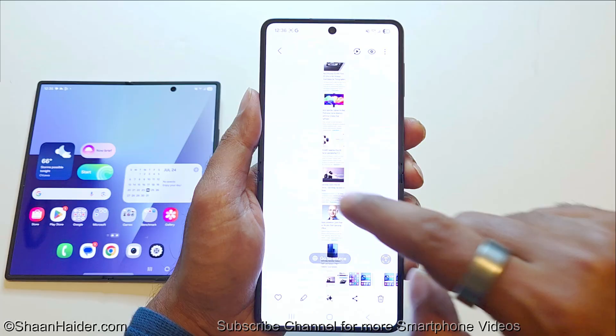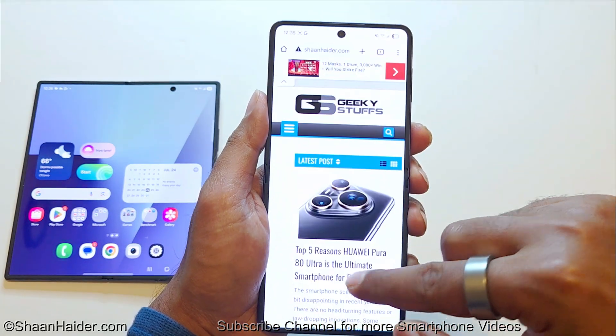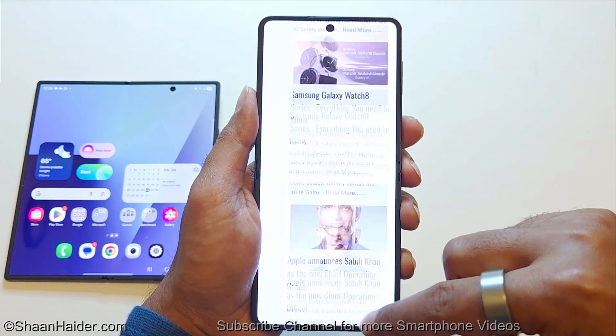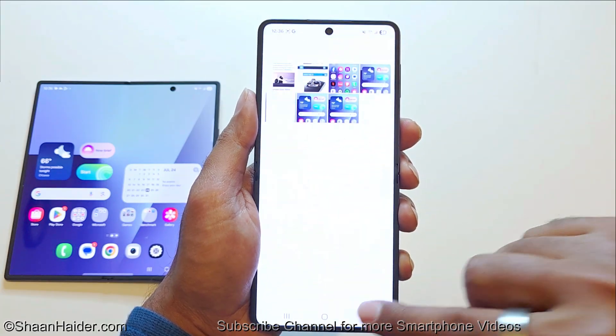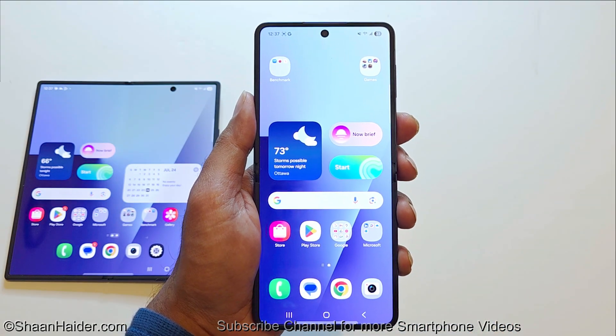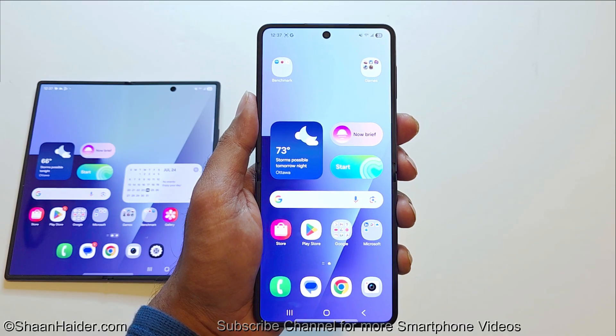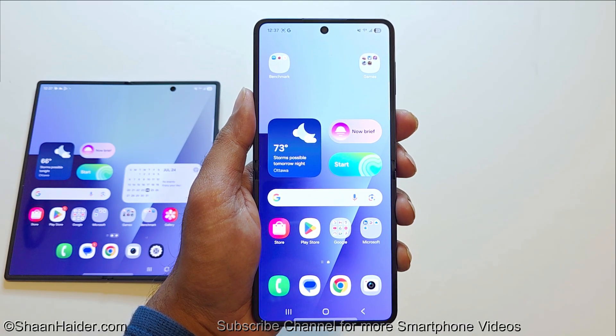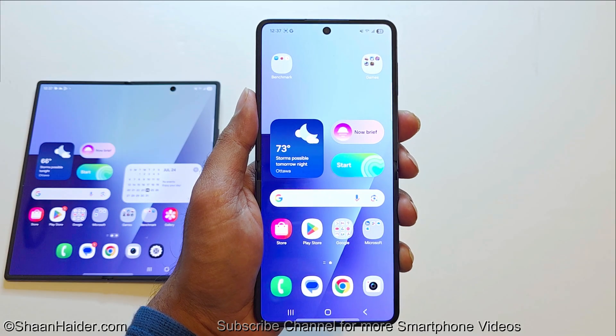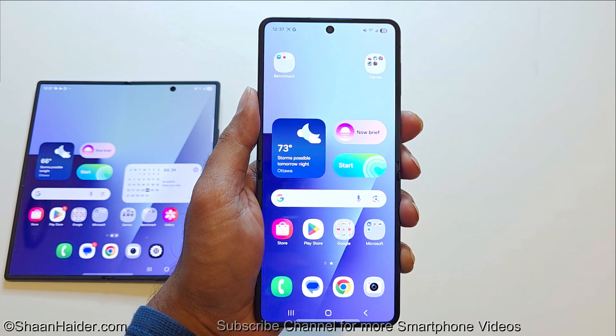If I go back to the gallery, this is the longest screenshot we just captured — you can see it captured a lot of content. So these are the four different methods you can use on your Samsung Galaxy Z Flip 7, Z Fold 7, or any Samsung Galaxy smartphone to take screenshots. If you found this video helpful and enjoyed watching it, don't forget to hit the like button, subscribe to the channel, press the bell icon for future uploads, share this video with your friends, and I will see you next time. Have a nice day!